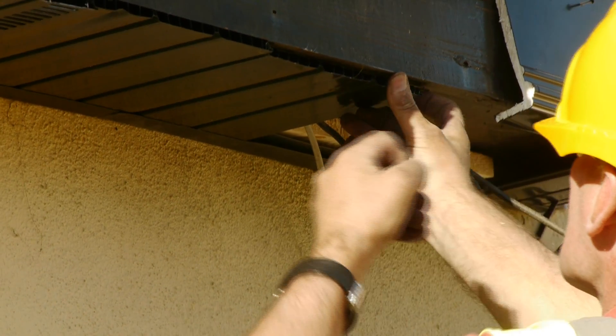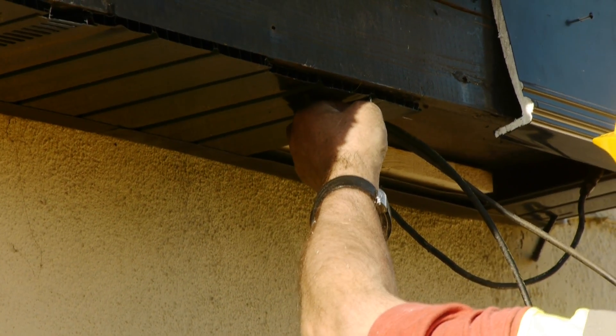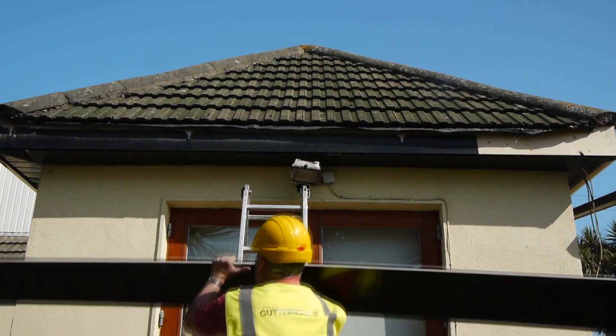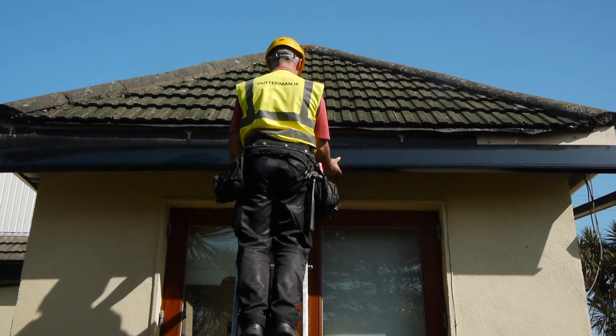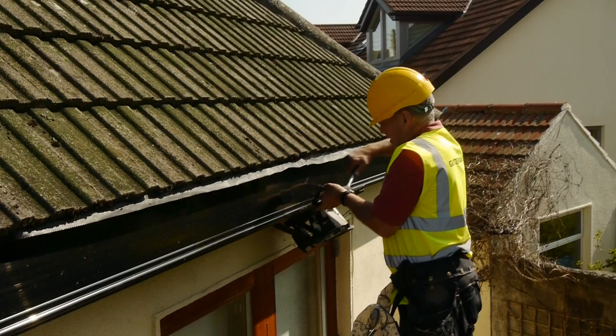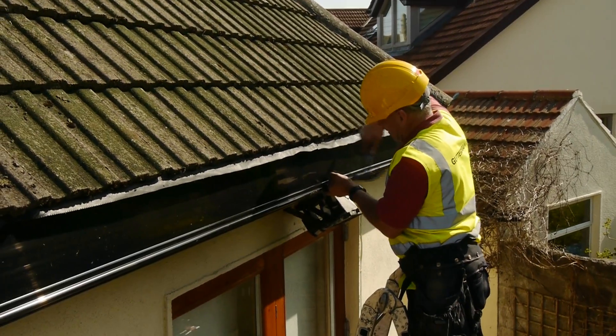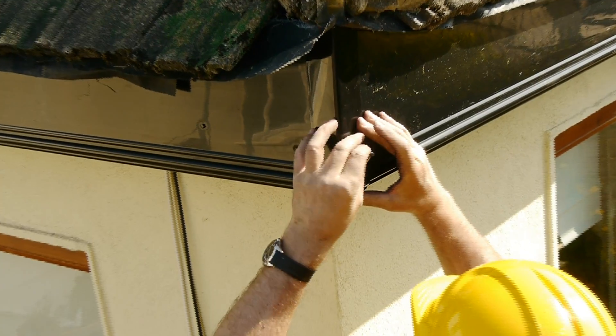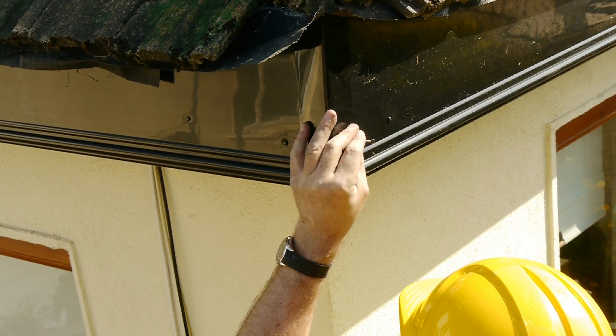Then, strips are fitted at regular intervals to ensure the system has constant airflow to protect against rot. A 10mm fascia is then attached onto the underlying timber. Finally, an external corner trim is placed to complete the process.